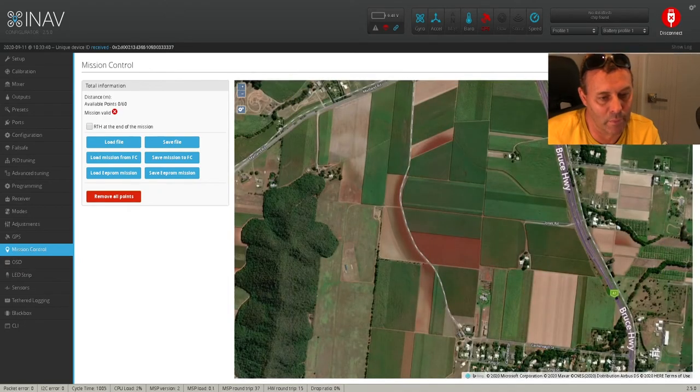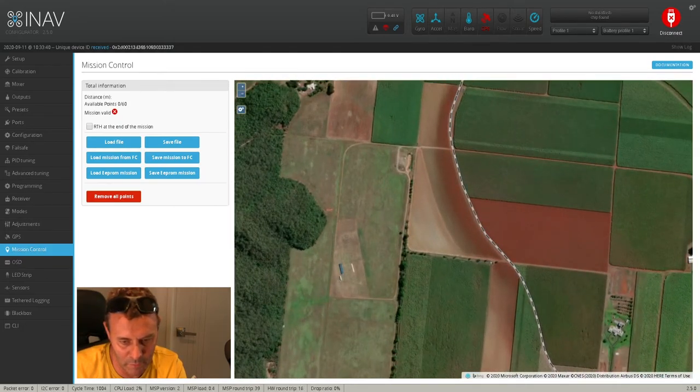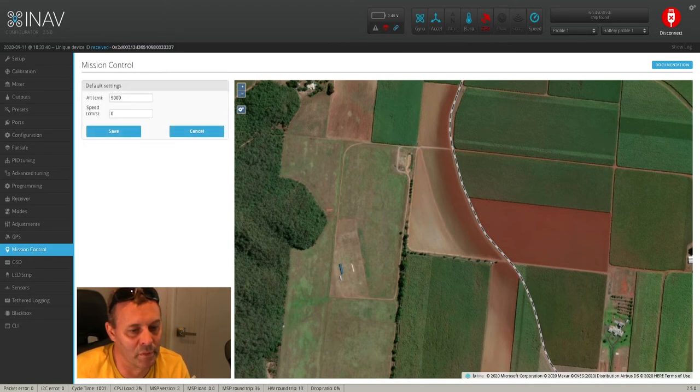We'll head into the mission control here now. So this here on the map is my flying field — if we scroll in, this is where I fly. So what we want to do first is set up some settings. This is your settings tab here, the little cog wheel — click that. I've got my altitude set to 5,000 centimetres. I don't know why they do centimetres — why not just make it metres? So 5,000 centimetres is equivalent to 50 metres. 50 metres is the minimum you want for this. Your speed is also in centimetres per second — who uses centimetres per second? Kilometres an hour or miles an hour would have been way better.